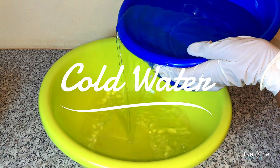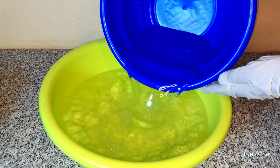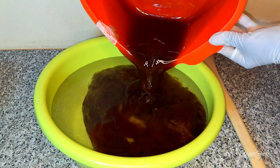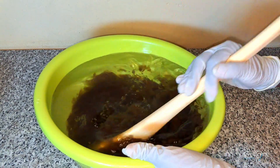In your main container, add the remaining water, then slowly add sulfonic acid. Stir until everything is well mixed.